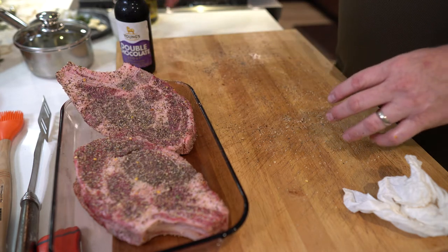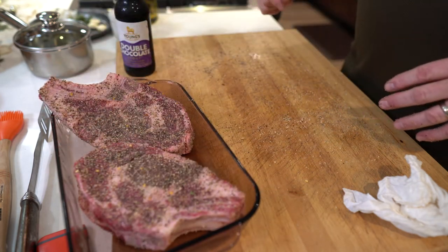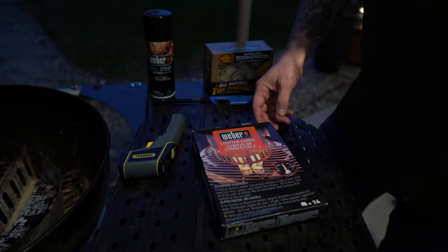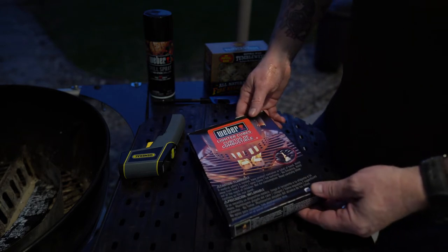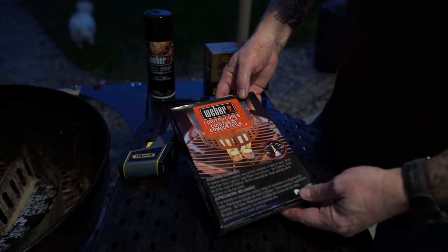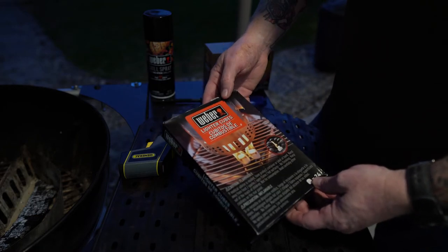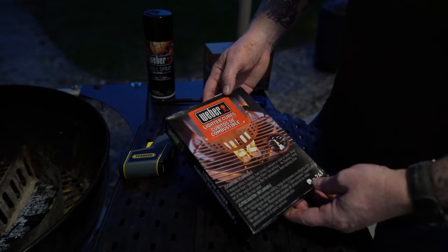I'm going to let all those flavors get real happy and friendly with each other, and go ahead and get the grill ready. One of the products you guys have seen me use quite a bit for starting the chimney on the charcoal grill are these Weber lighter cubes. They're basically paraffin wax starters. They don't have any taste, they don't leave any residue in the charcoal at all, and they just burn away harmlessly. It's a really good product.